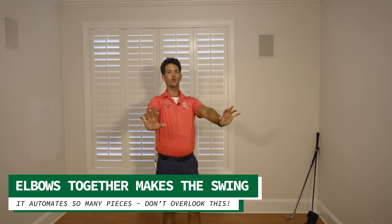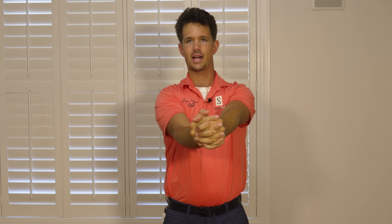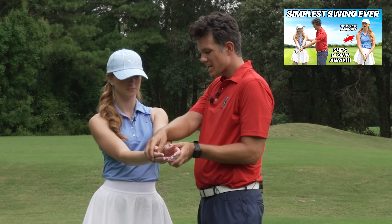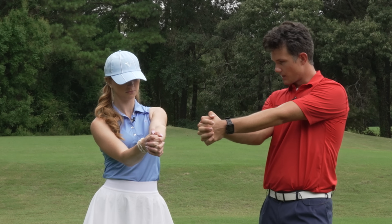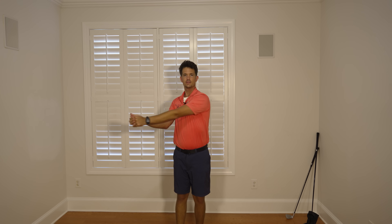Nothing else in this drill will work until you get this concept. So we have the elbows together and then my right arm is tucked in with the forearm facing the sky, and now I'm just going to get my hands clasped together. You may recall this from the episode I did recently with Tegan, a beginner golfer who did a phenomenal job. Elbows together was the thing that got her striping the ball immediately. Now all we need to think is left shoulder passing the chin for the backswing and right shoulder passing the chin for the downswing.